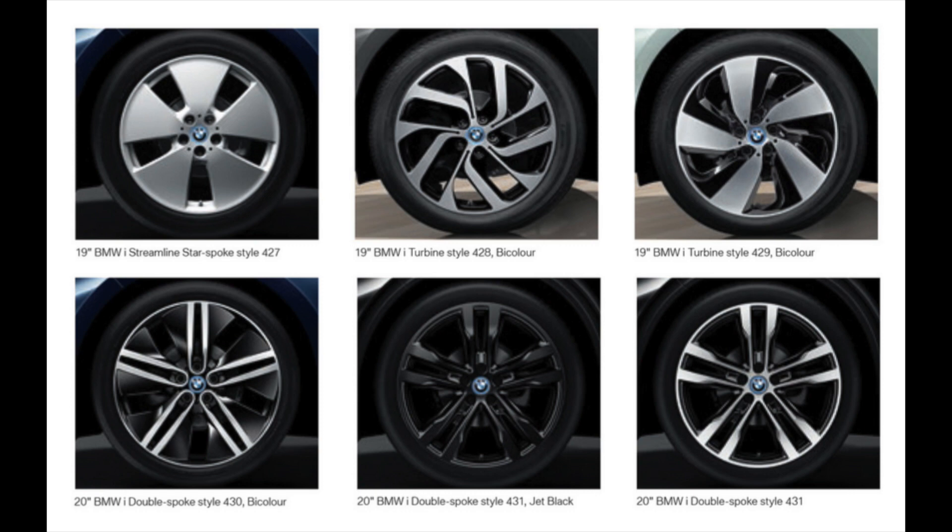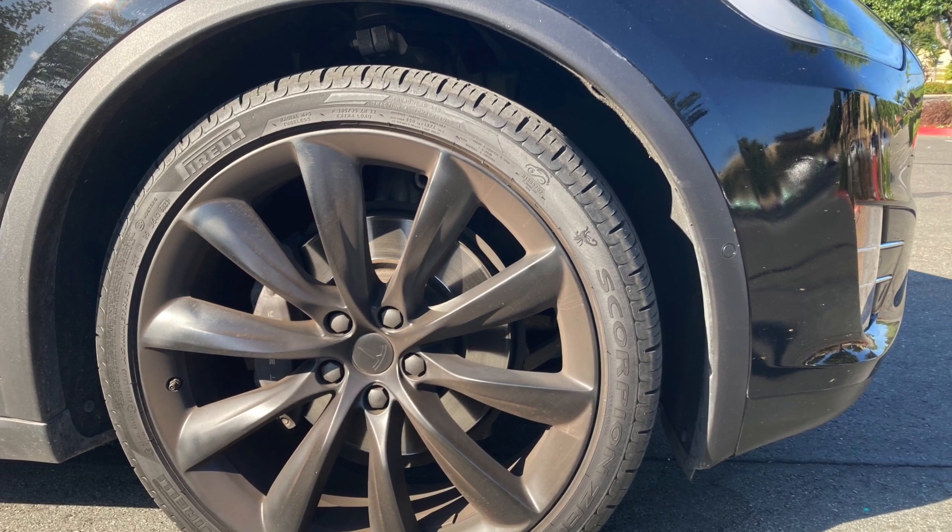The i3 came with three different styles for the 19 inch and three styles for the 20 inch wheels. The openings in the wheels between the pizza style, which is the first one on the upper left, and the turbo are about the same, compared to the 20 inch wheels which are quite a bit different.